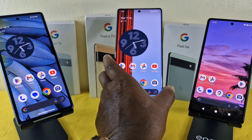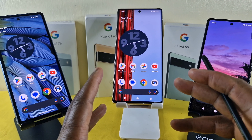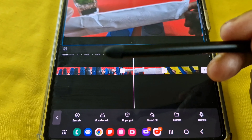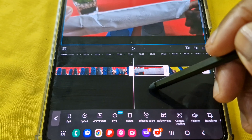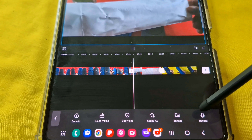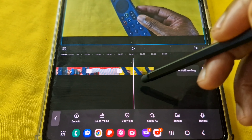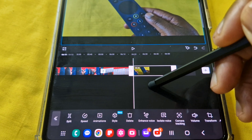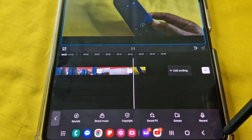Now moving on to the Google Pixel 6 Pro. Just before I do, one thing I will say is that I have used this stylus for editing and I've had no issues with it at all. It's pretty much on point — you might be surprised given the rubberized tip, thinking it looks a bit doubtful for pinpoint accuracy editing, but it's not a problem at all.